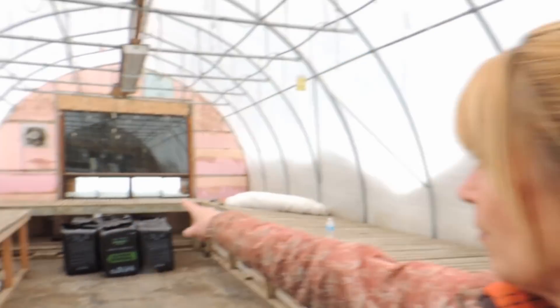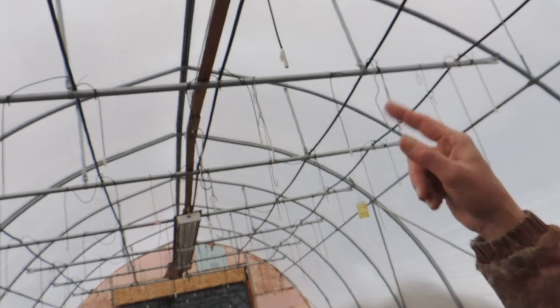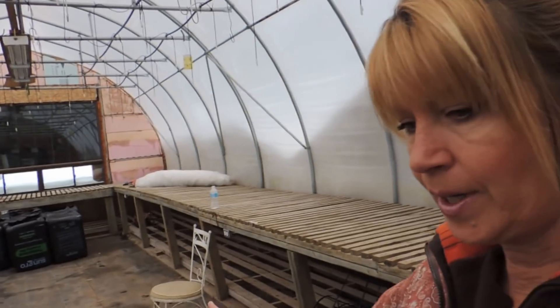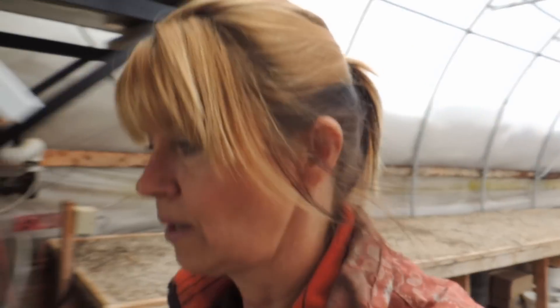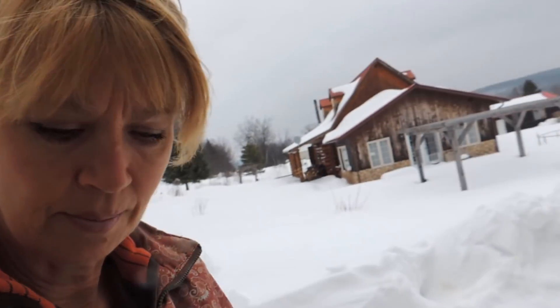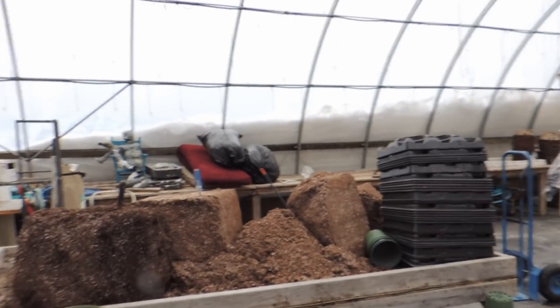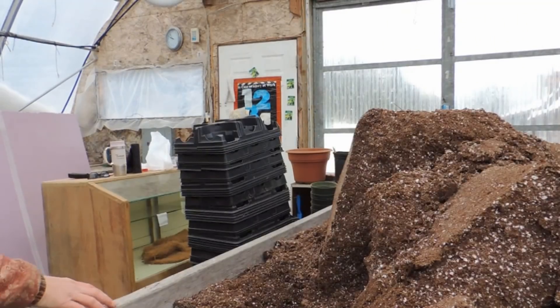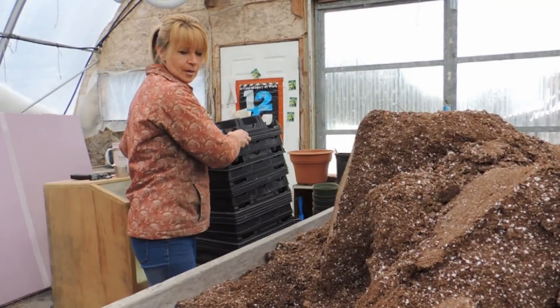Then we will start on the other tables all the way around and then our hanging baskets. Normally we have a potting table set up right here; this year we don't — it's down below. So what I'm going to do is start potting in the other greenhouse. This one we call number one and then the one over here is number two. I'm going to have to pot on this table right there, put it out onto the side-by-side, bring it over to the other greenhouse, and it'll work okay.